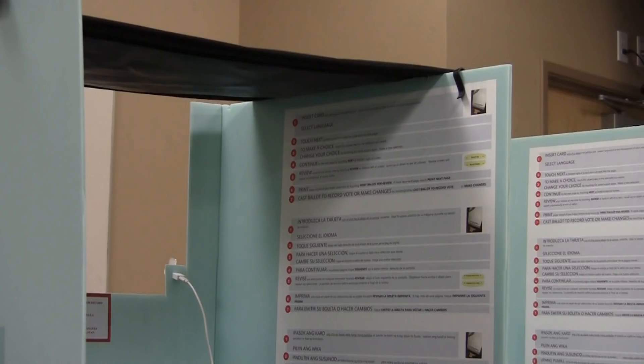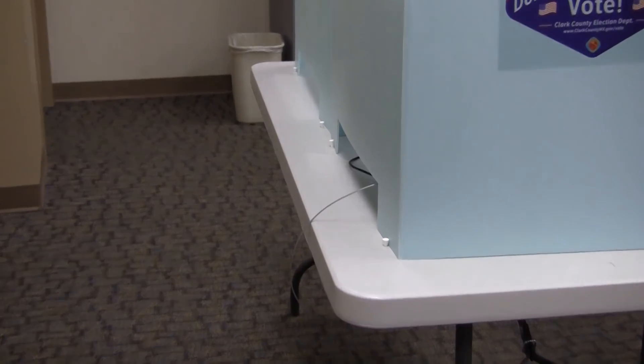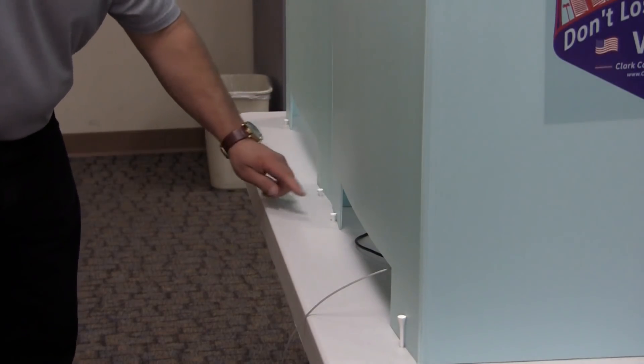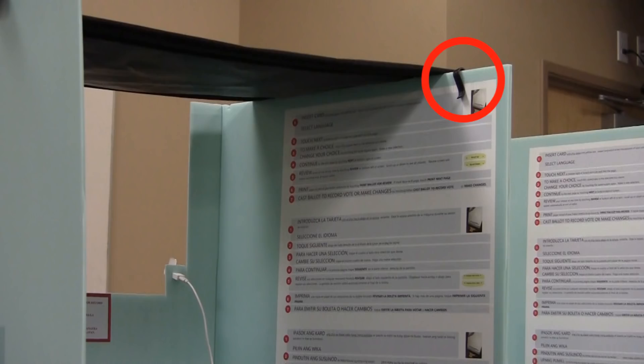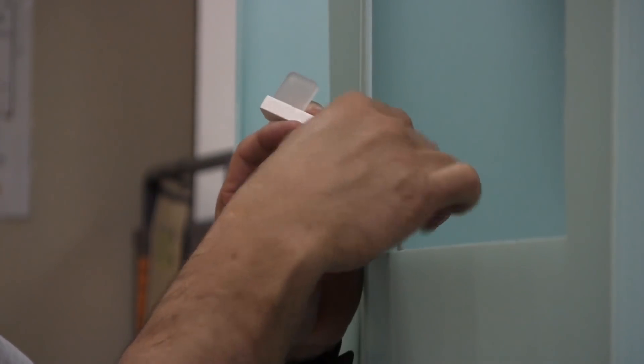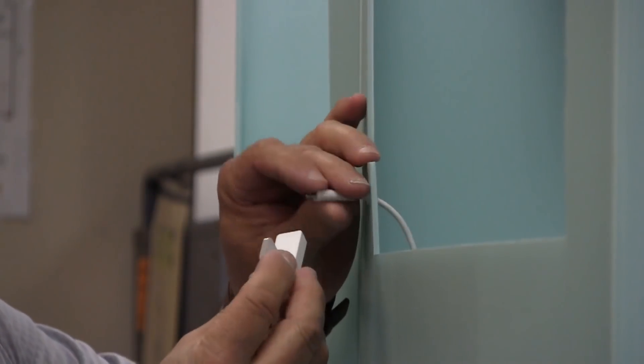Assemble the privacy panels for each ICX machine. Place the golf tees into the holes on the table. Set the privacy panels on the table with the back side up against the golf tees to assist with stability. Clip the two privacy panels together on the table — this will also help to keep them more stable. Attach the LED light to the back of each privacy panel.